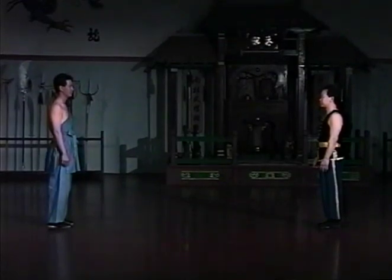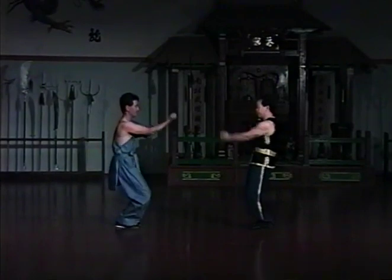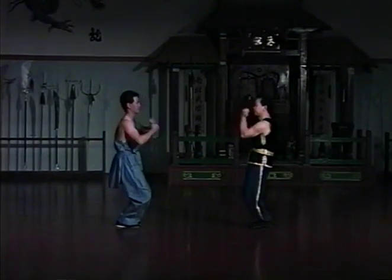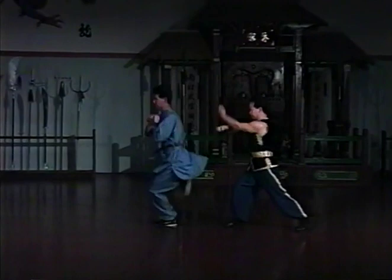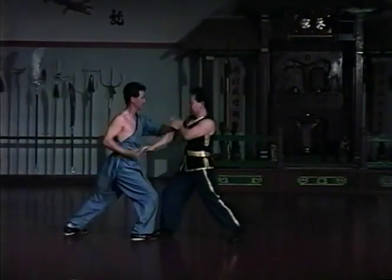Four Gates Hand Sparring is a simple set to condition the arms and upper body for combat. It gets its name from the pattern of the set, which travels along four directions on the floor. This set repeats its pattern several times, with only a few minor variations. Although the partners do exchange roles, this only occurs once.